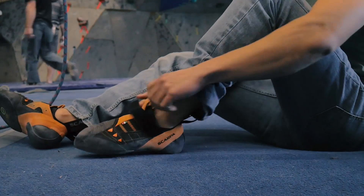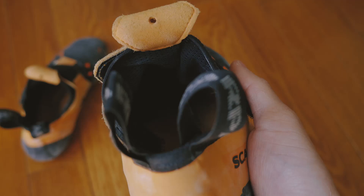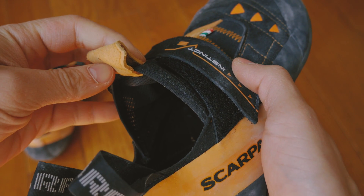What you end up with is surprisingly comfortable, and you can really feel the shoe hugging the entire surface of your foot. Here's a close-up of the opening — you can see there's no flap — but once you get your foot inside it's really comfortable because it's made out of a really soft micro suede material.